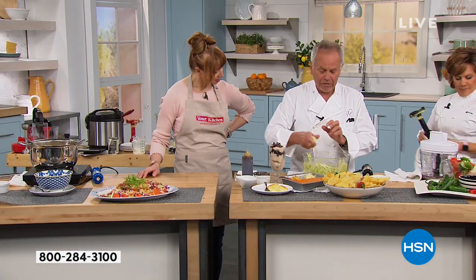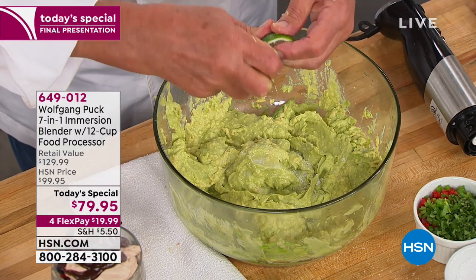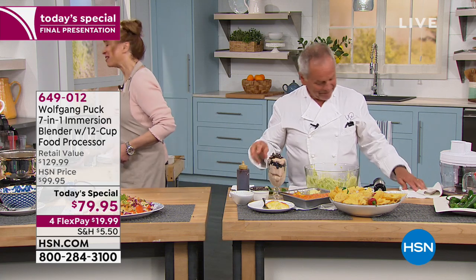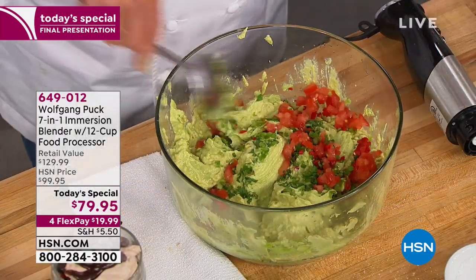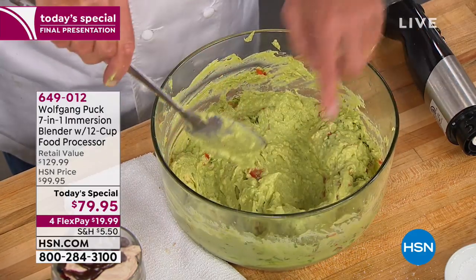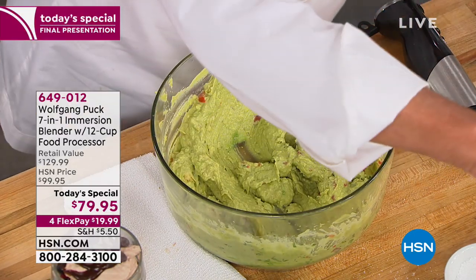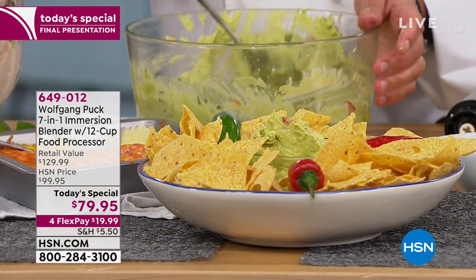A little salt, some lime juice. Anita's calling in from Ohio from Wolfgang's last show. Hi Anita — I love when people call me. How are you tonight? We are great, and now that you are calling, we are already better. Anita, are you getting Wolfgang's today's special? I sure am. I was recently going to go purchase an immersion blender — I don't have one in my kitchen. I pulled and watched it, and I saw that immersion blender and then the ricer. I love riced potatoes. For that price, you can't miss it.